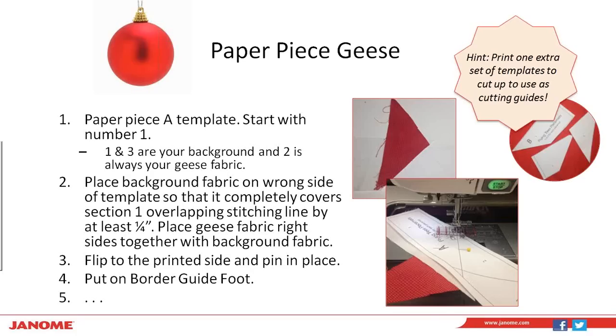We're going to start our project off by paper piecing our geese. We'll start with template number A — remember there are templates A, B, C, and D. On each template they're numbered 1, 2, and 3, so you know the order in which you're piecing. A helpful hint: if you print one extra set of templates and cut them up, you can use them as a rough cutting guide so you won't have to keep guessing what size piece or shape of fabric you need. If you lay them on top of your fabric and cut roughly a half inch around the outside of those cut-up templates, you have a great shape and size that makes paper piecing easier.